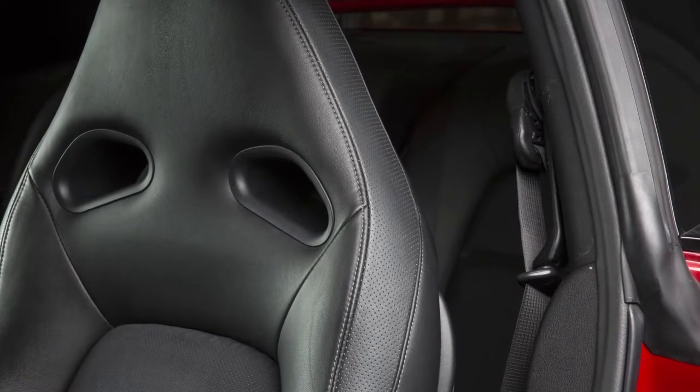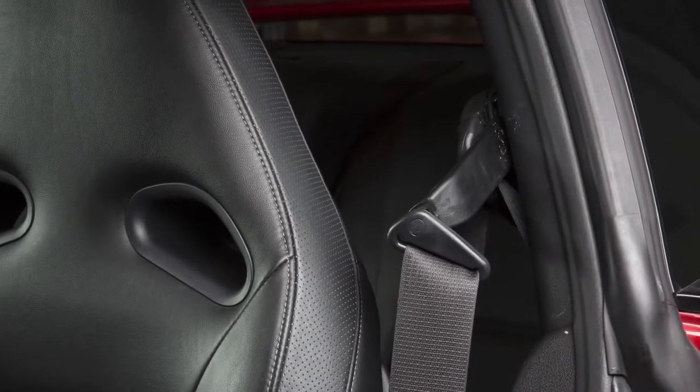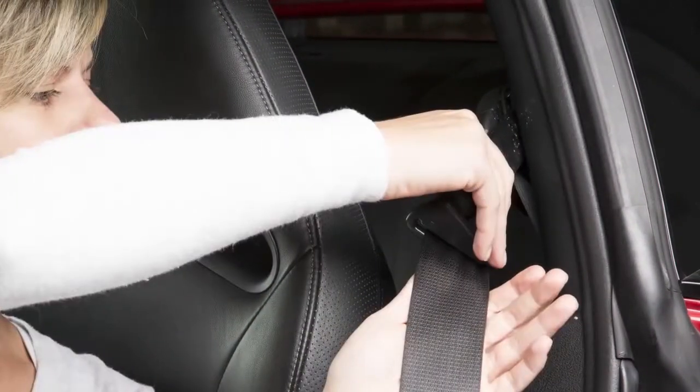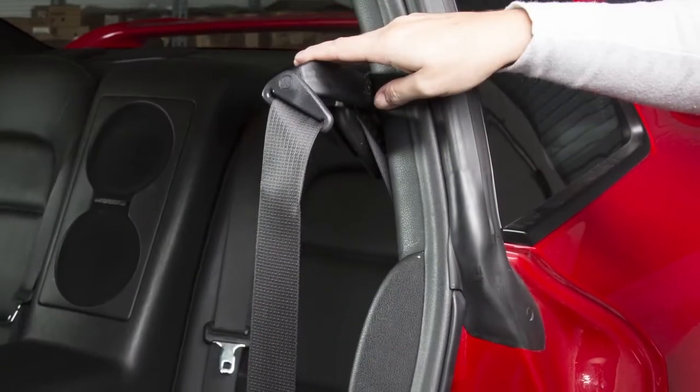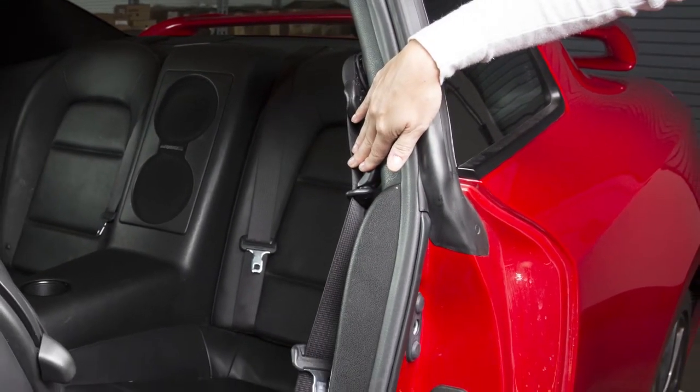Before fastening your seatbelt, pull this shoulder belt arm forward until it clicks, indicating it is locked in position. Pulling the arm forward allows easy access to the seatbelt. Push the arm back into the stowed position to allow easier access to the rear seats.